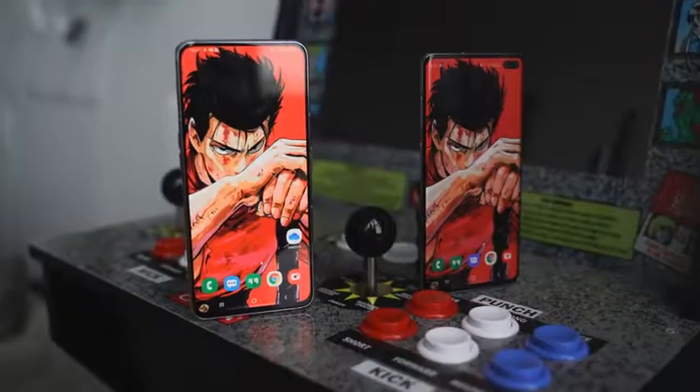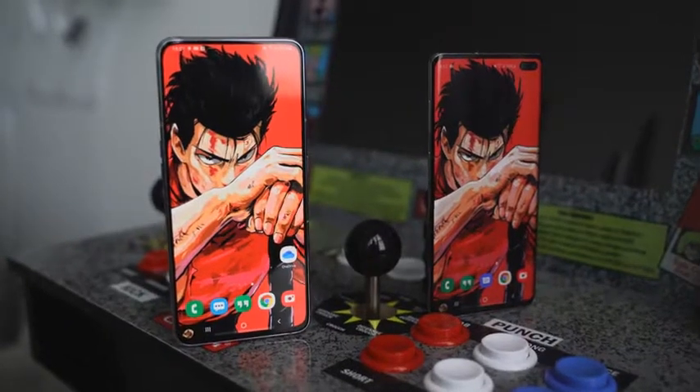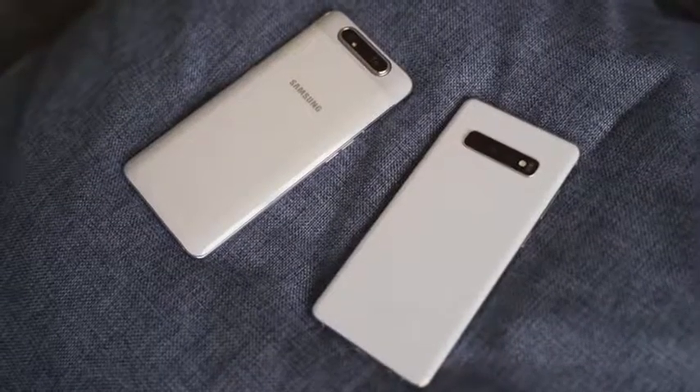You can clearly see how different they are. The A80 has a 6.7-inch display at 2400 by 1080. It is a nice, vibrant display. Both devices have really nice displays.